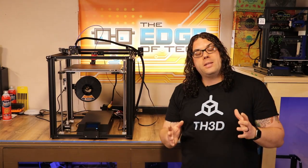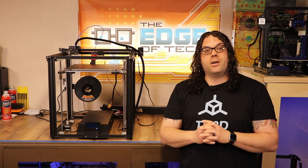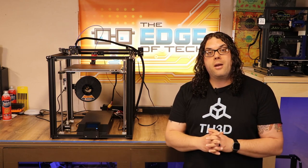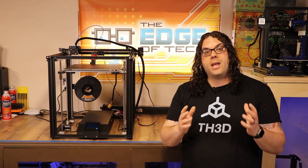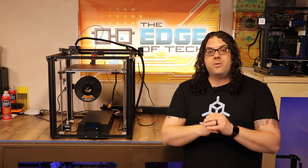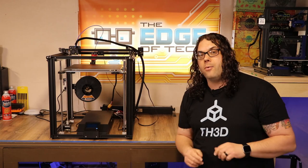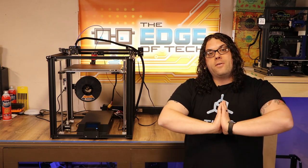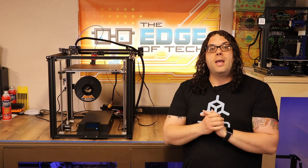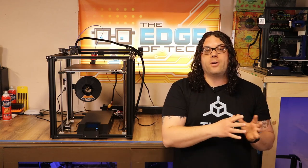I hope you learned something today, and as always, keep printing! Thank you guys so much for watching. Don't forget to catch us live on Monday nights on our live show called Hot Makes — we do that every Monday night at 6 p.m. We're also going to start putting out videos every Thursday, so stay tuned for those too.